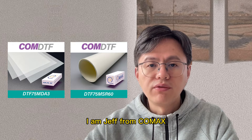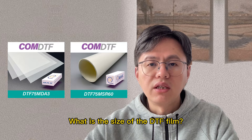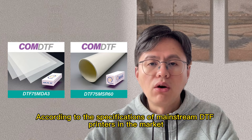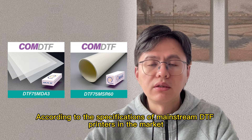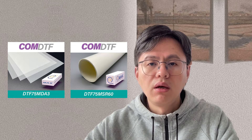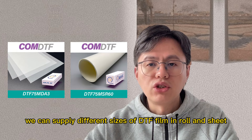Hello everyone, I'm Jeff from COMEX. What is the size of the DTF film? According to the specifications of mainstream DTF printers in the market, we can supply different sizes of DTF film in roll and sheet.